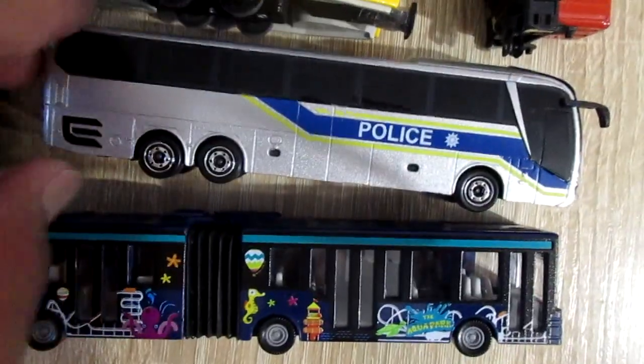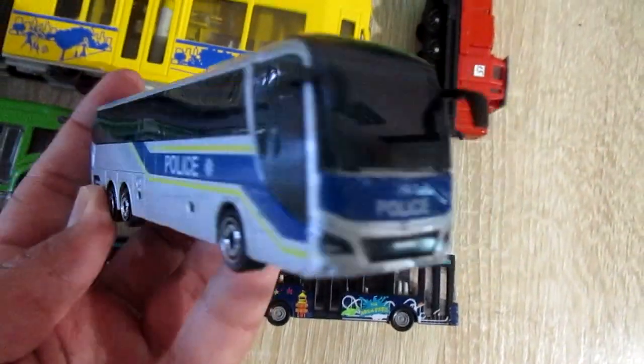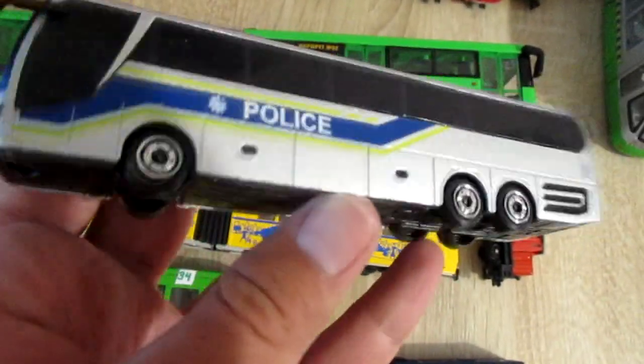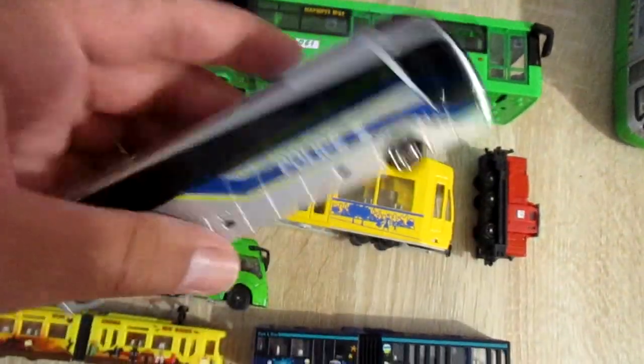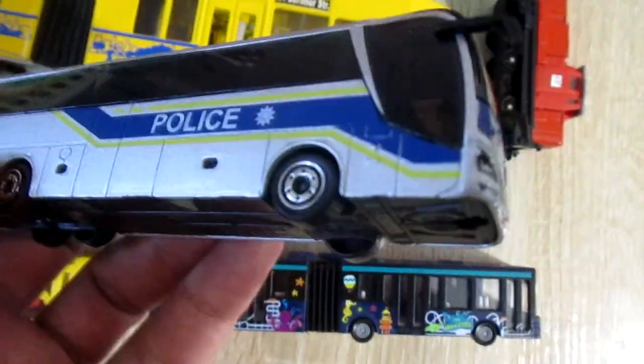This is Margaret Leon's coach bus. Police bus. Its doors don't open.